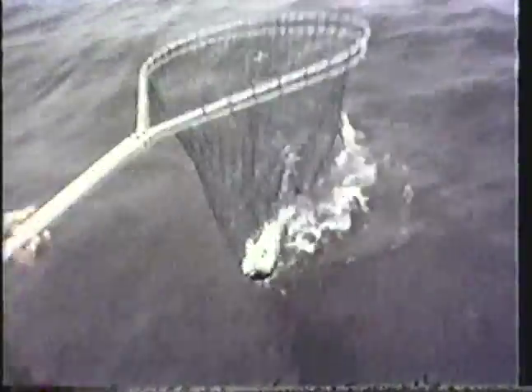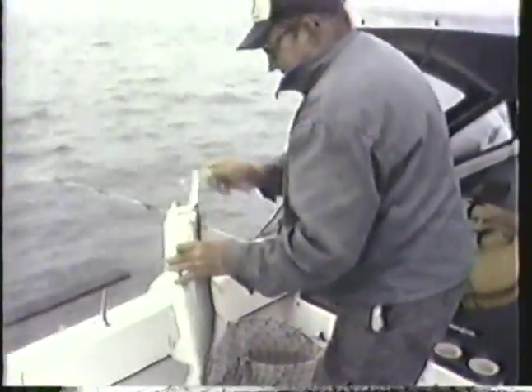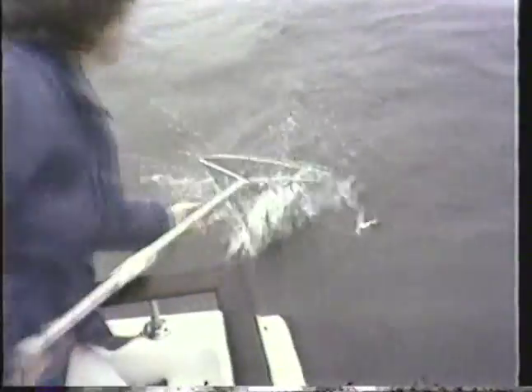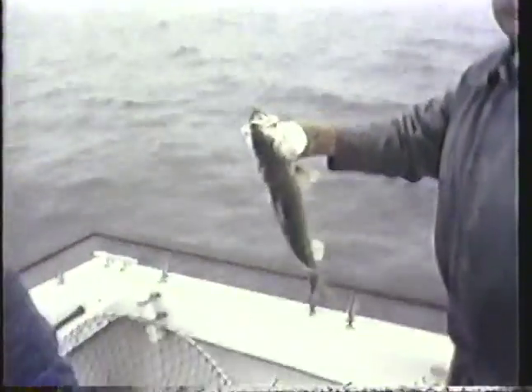We were using double dropper rigs with a bucktail — hair lures with a large hook and a strip of squid — and sometimes if we thought we were going to fish over a flounder area, they'd put a live minnow on with the squid and the bucktail. We lucked into 2, 3, or 4 trout until the fog lifted. Occasionally while the fog was real thick we could see a boat in the distance. When the fog finally lifted I looked around and counted 84 boats.